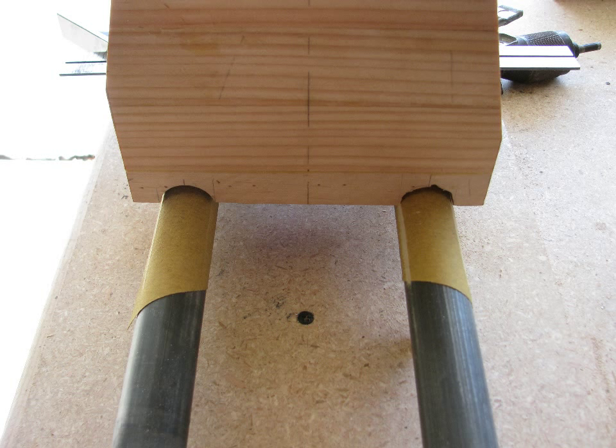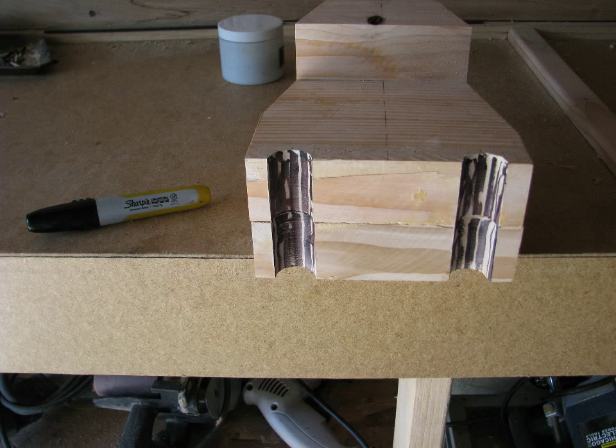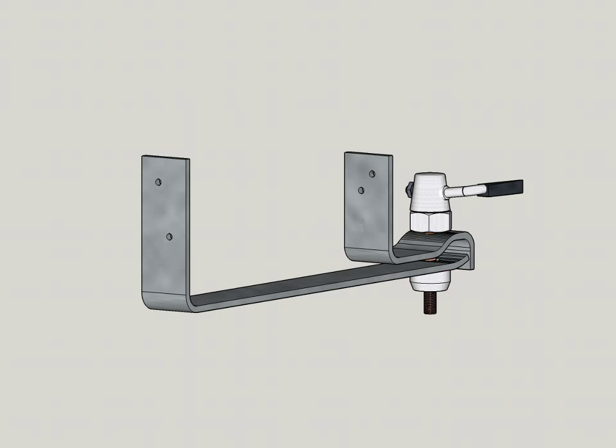The next step was to put the blank tailstock on the ways and see if it sits square — it probably won't. To correct it you can put PSA sandpaper on the ways and slowly grind the tailstock over it until it fits right. To see the high spots you scribble on the base of the tailstock with a pencil — that way you can see where they rub off. This is a pretty slow step but you don't want to rush it too much. The tailstock is held down by a strip of iron with another quick release — this one came from the seat post.